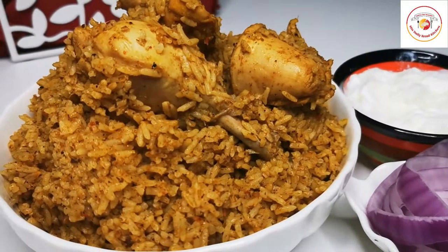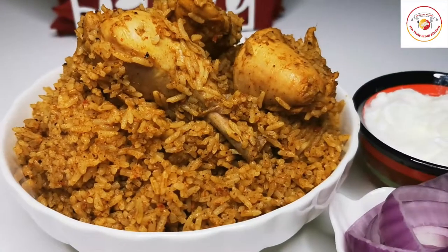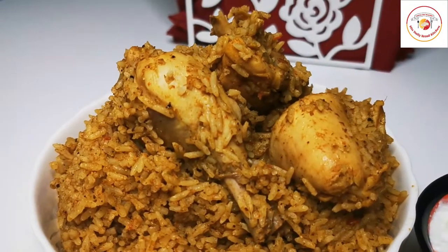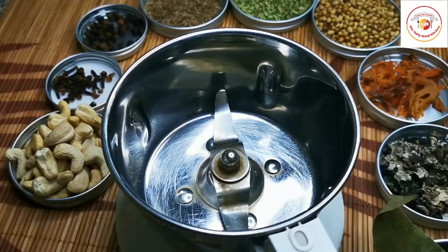Hello friends, welcome back to my channel. Thank you so much for your support. Today's video is Dindigul chicken biryani — exactly the taste of Dindigul style of cooking. So let's go — how to prepare Dindigul chicken biryani.